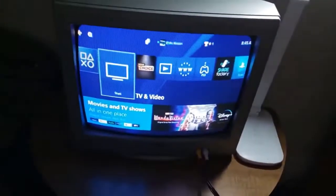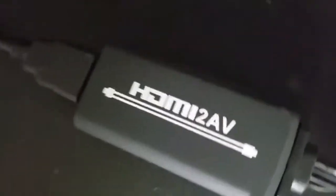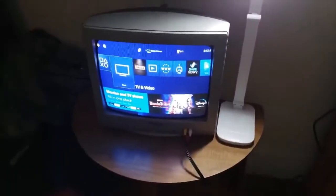Hey guys, this is BlakeySport.SquadCatsFan here, and this is my PS4 hooked up to my CRT TV using my HDMI AV converter. This is totally for Austin, BlakeySport, and Justin Thomas fan. For this video, we're going to test out some DVDs.